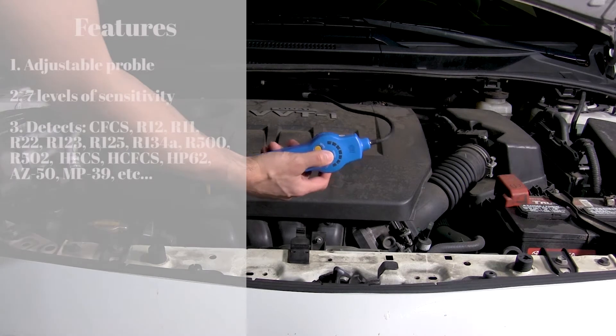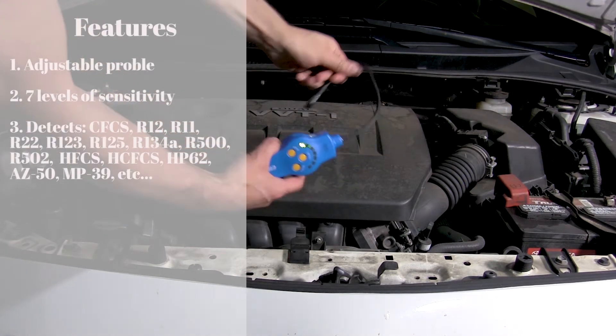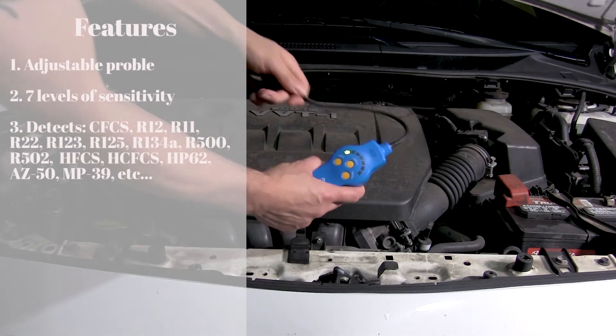Features: adjustable probe, seven levels of sensitivity, and detects CFCs.